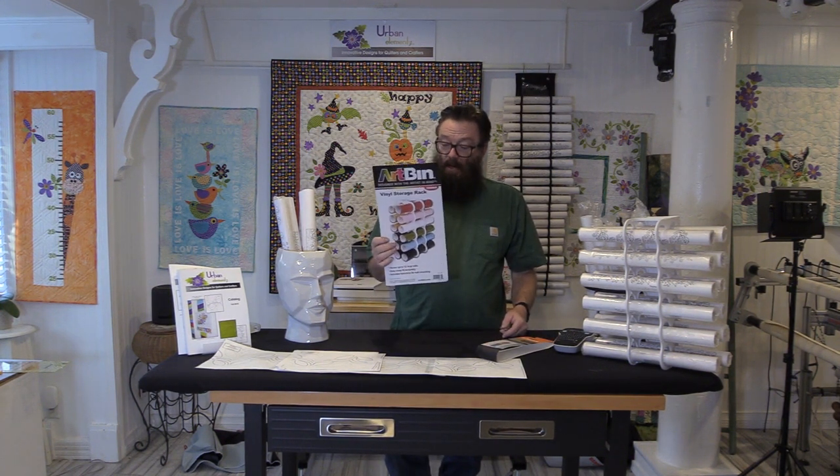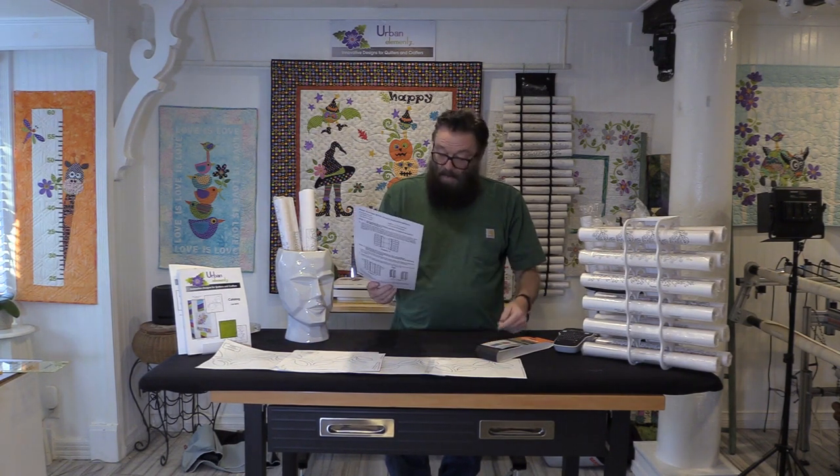This same company also makes one that is basically three of these units put together in a triangular fashion on a spinner. Since the wall unit holds 12, the spinner would hold 36 pantos — that's a pretty good collection. These kinds of solutions are good for quite a while, but my collection has certainly outgrown them.